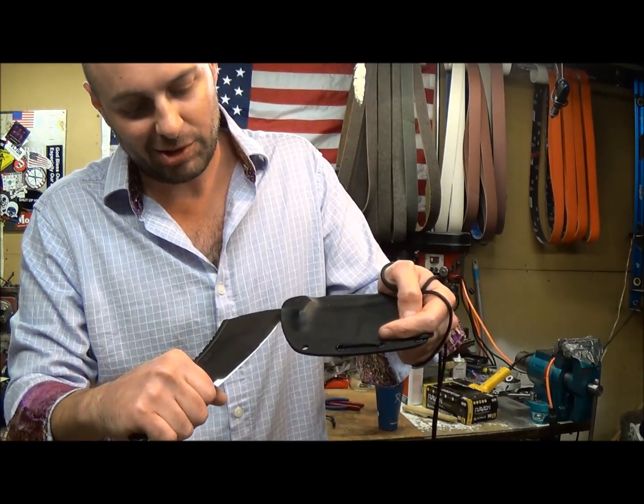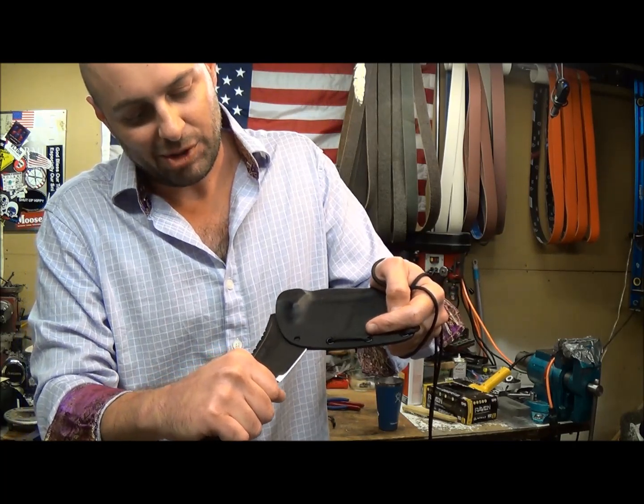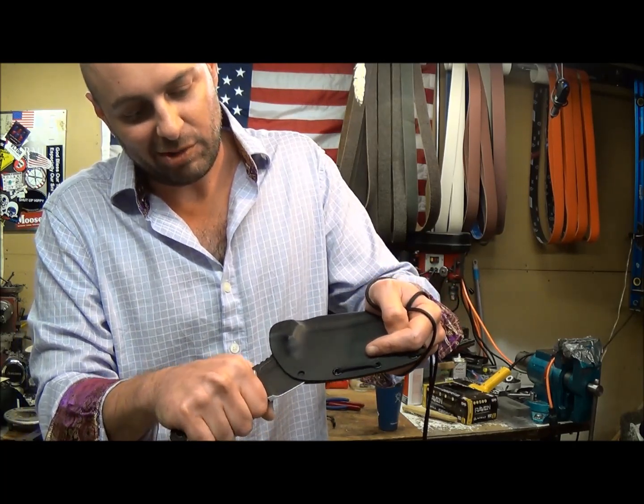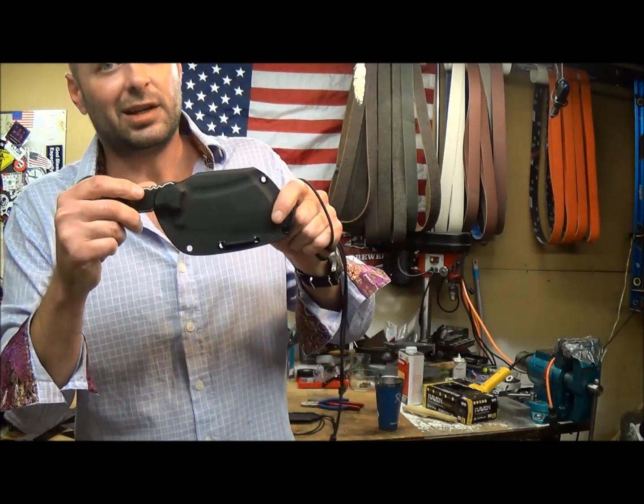And then to resheathe it again, we are just going to insert this blade into the mouth of the sheath, push it up towards that grommet, and then just rotate it up and drive her home. And that is it.